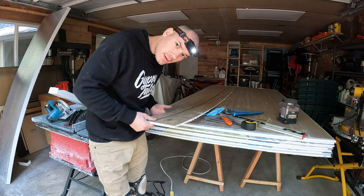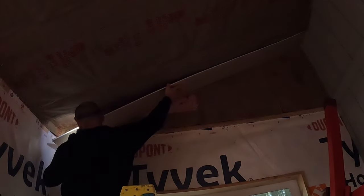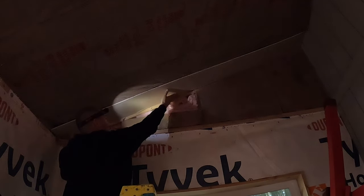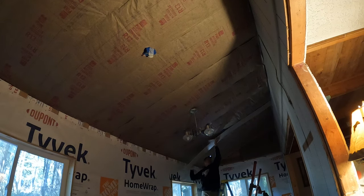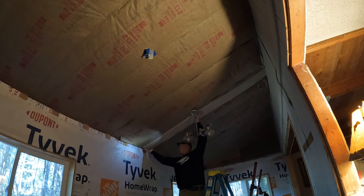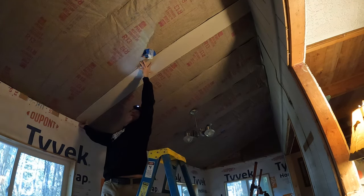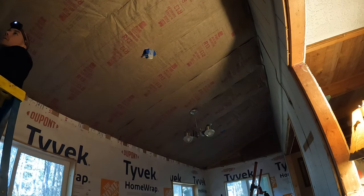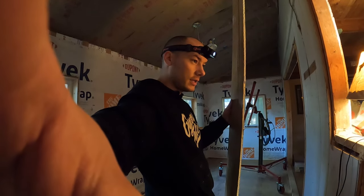Let's see how it fits up there. That looks pretty good — it's a little bit short. Slide down a little bit. So 93 and a quarter is good there. It's about the same, a little bit tighter there. Okay. 93 and a quarter it is.